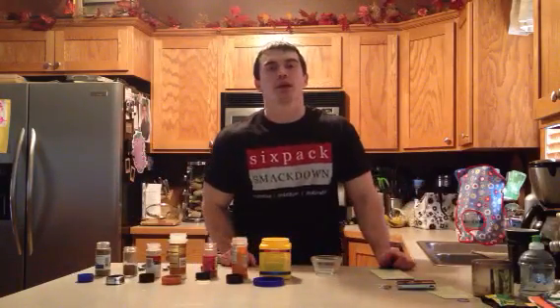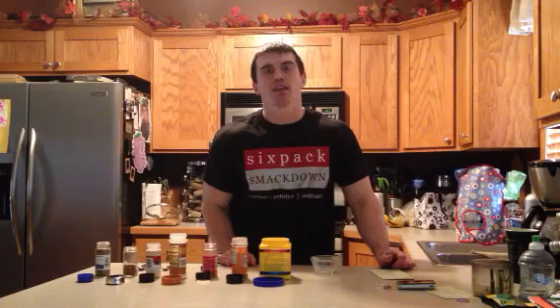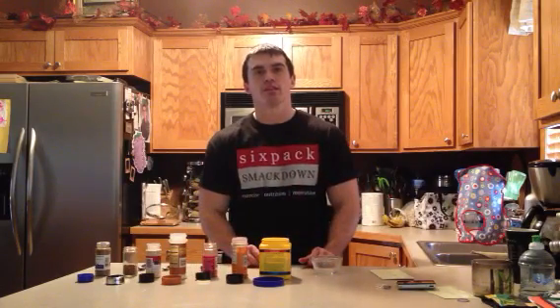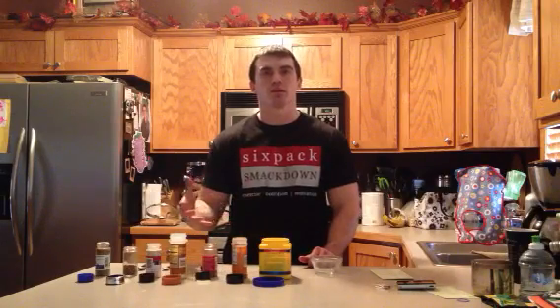Hey everybody, it's Gabe from SixPackSmackDown.com. I'm going to be making some fajitas today, so I thought I'd show you how I do my own homemade fajita seasoning. It's a good way, if you make it yourself, to cut down on the sodium and salt.